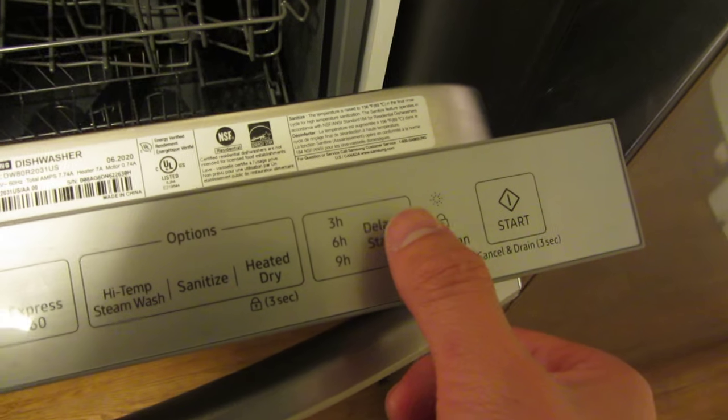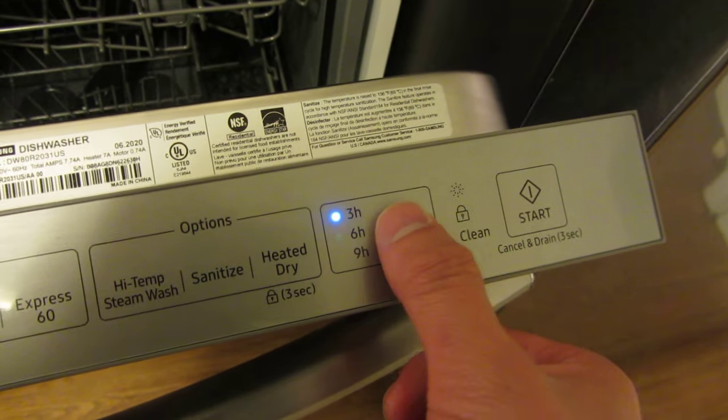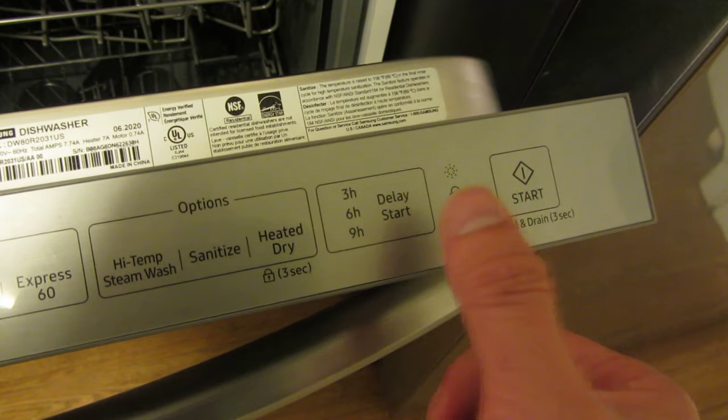So if I want a three hour delay — I want the wash to start three hours later, six hours later, nine hours, or right away.